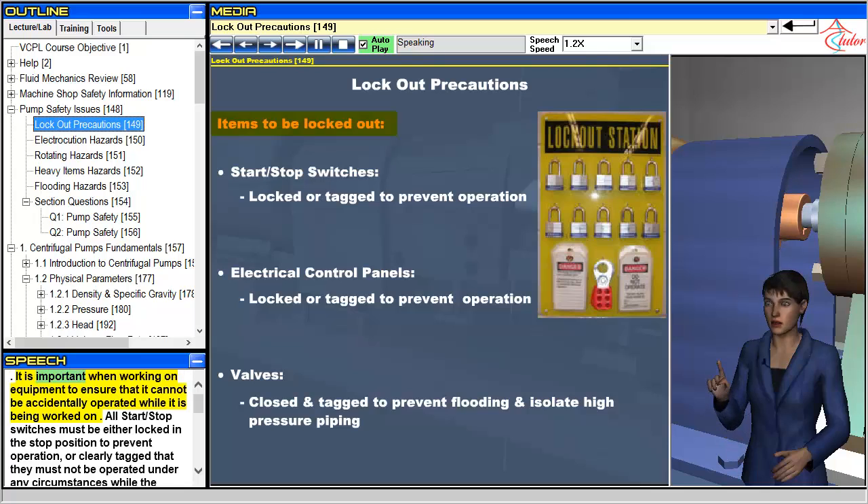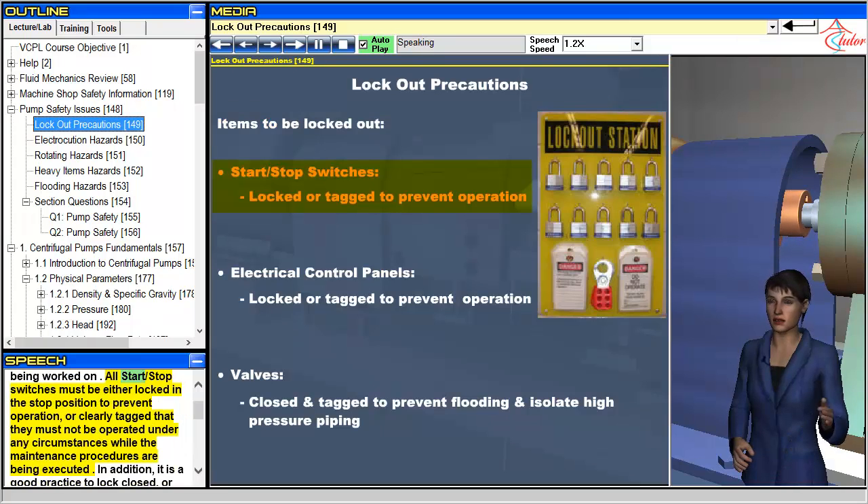It is important when working on equipment to ensure that it cannot be accidentally operated while it is being worked on. All start/stop switches must be either locked in the stop position to prevent operation, or clearly tagged that they must not be operated under any circumstances while the maintenance procedures are being executed.